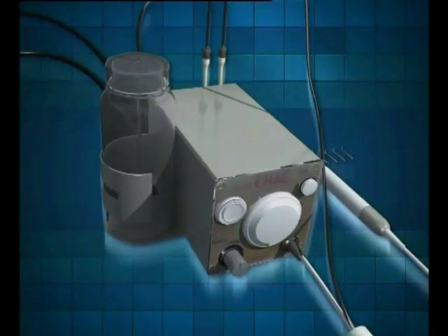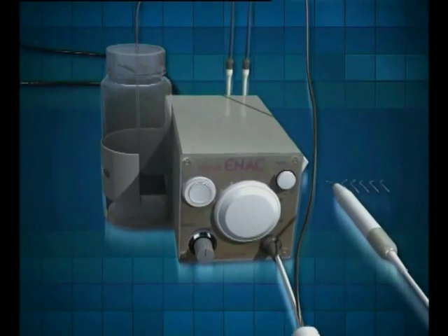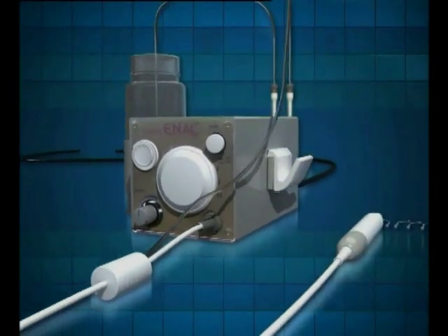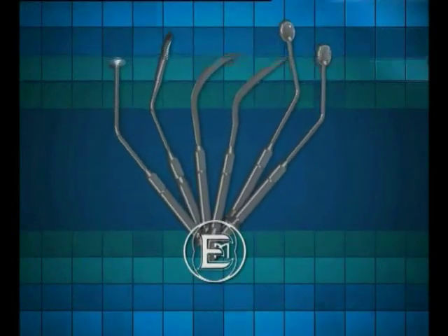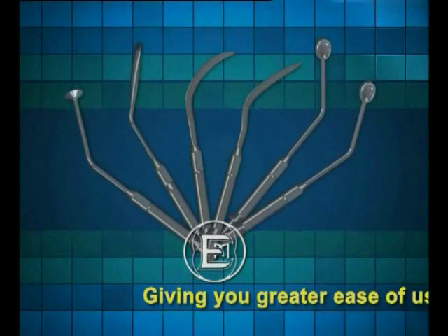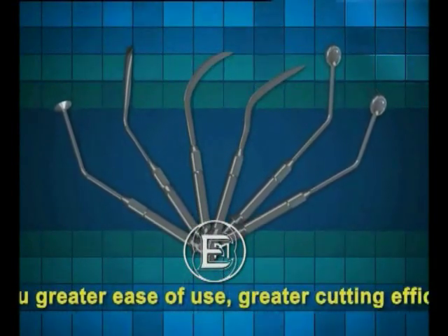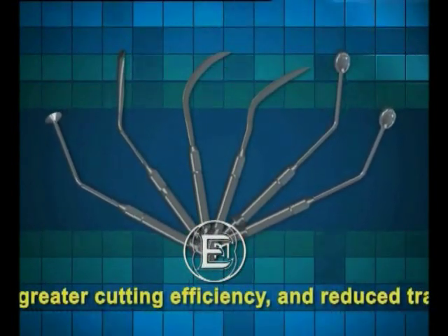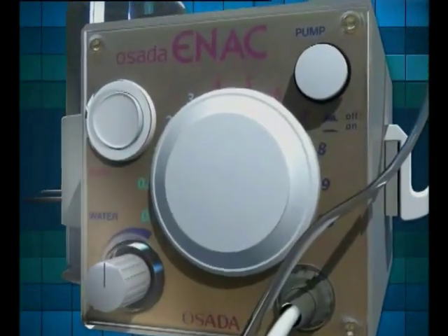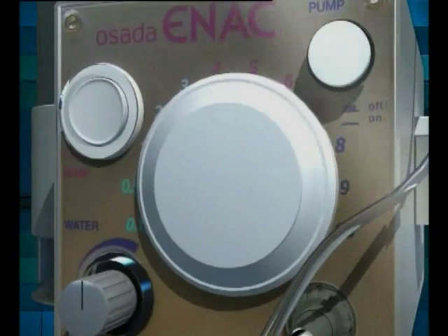Osada is proud to present the new piezo-powered ultrasonic ENAK device and tips. We took the unit you're already familiar with and added a series of six different piezo-powered tips that will revolutionize surgery, giving you greater ease of use, greater cutting efficiency and reduced trauma for the patient. Let's take a tour of the new ENAK and its innovative ENAK tips.